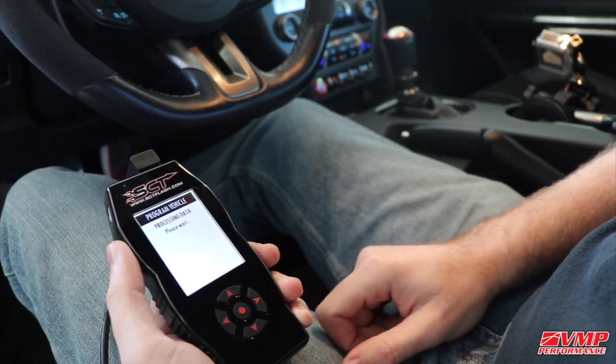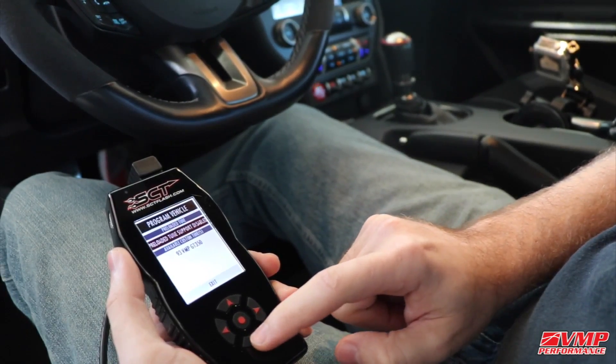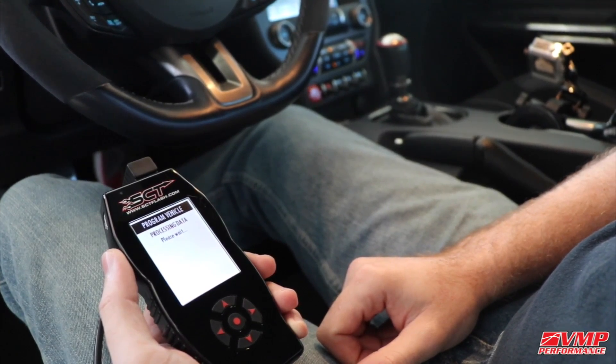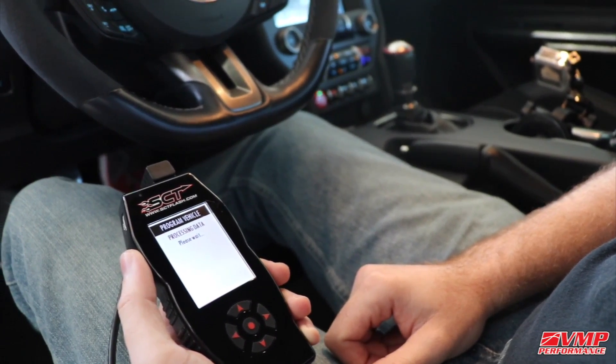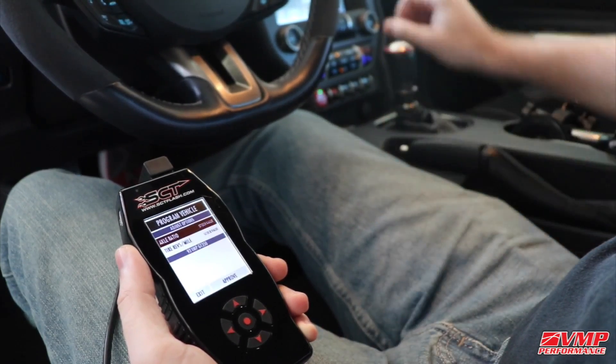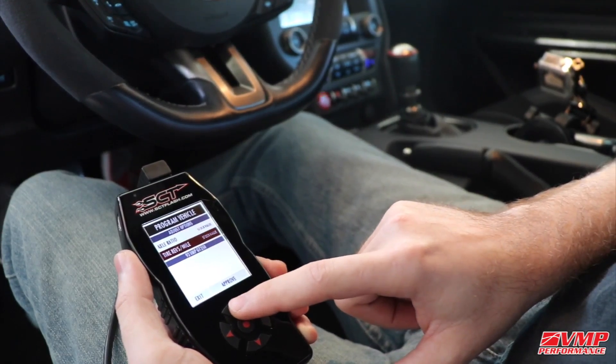You can continue through here and it will list your custom tune files. You'll want to select the VMP tune. It will then ask you if you want to adjust any adjustable options.